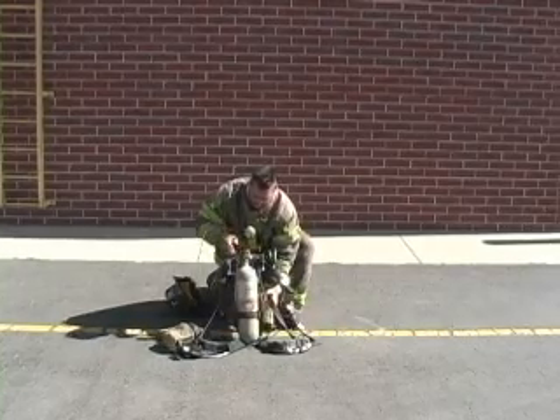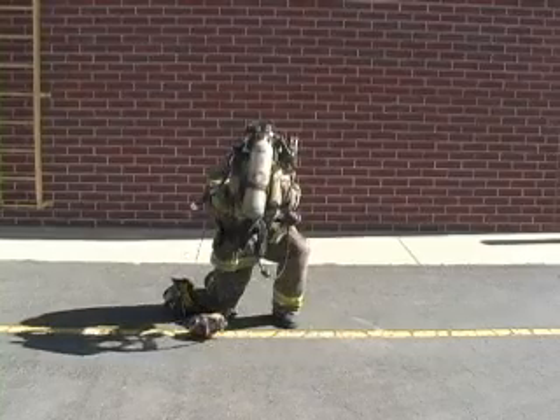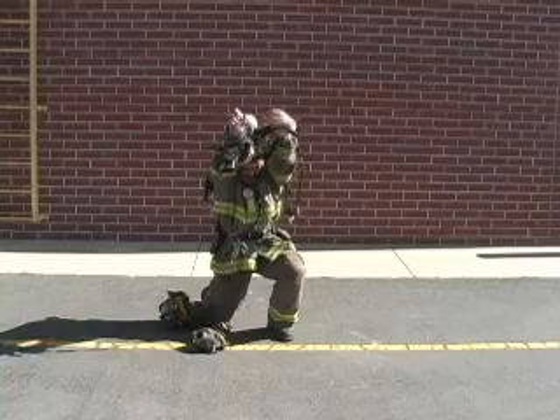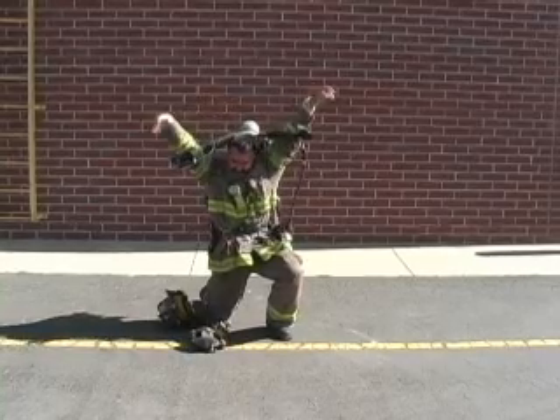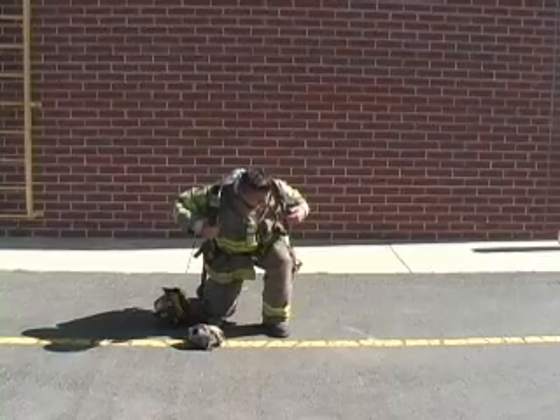The firefighter then lifts the SCBA, grasps the edges of the pack frame, and raises the SCBA overhead and onto his or her back. Once the pack is in place, the firefighter tightens the shoulder straps by grasping the adjustment straps and pulling straight down.